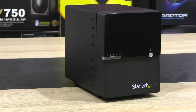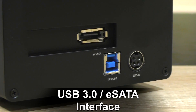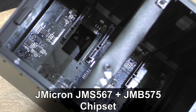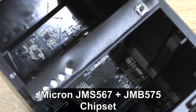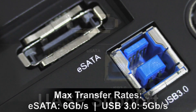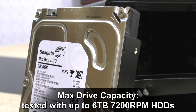The S3540BU33E measures in at 114 x 143 x 200 mm. Interface: USB 3.0 and eSATA. Four drives supported at max, 3.5-inch SATA drive type. Chipset: JMicron JMS567 bridge controller plus JMB575 port multiplier. Max transfer rate for eSATA is 6 gigabits per second, and 5 gigabits per second for USB 3.0. UASP is supported.